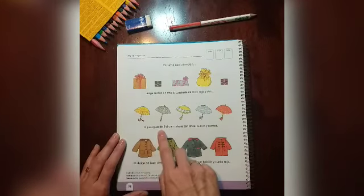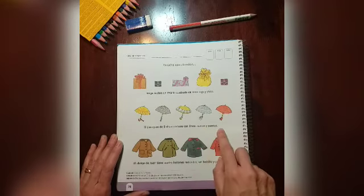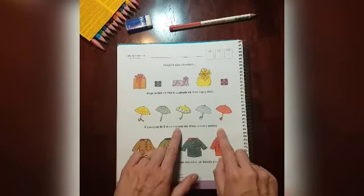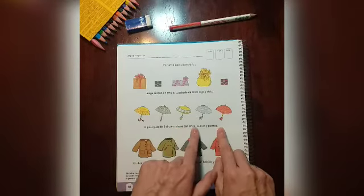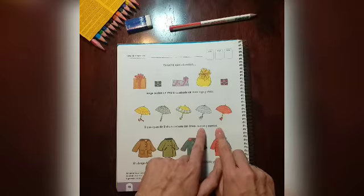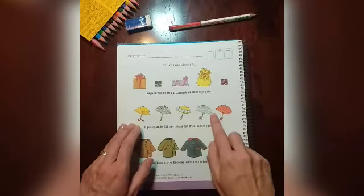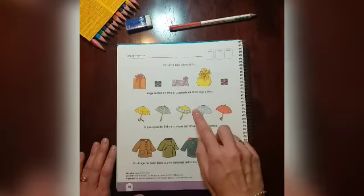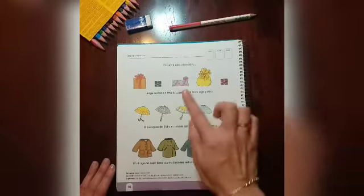El paraguas de Elvira es celeste con líneas curvas y puntos. Busco las características que menciona la oración: celeste con líneas curvas y puntos. Cuando lo encuentre, lo encierro en un círculo.